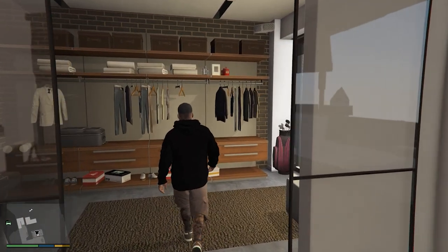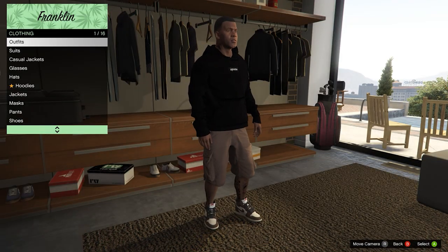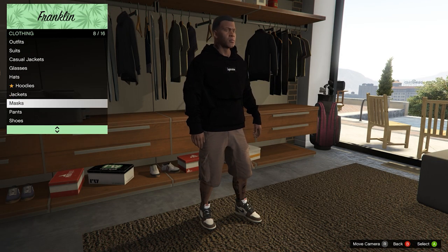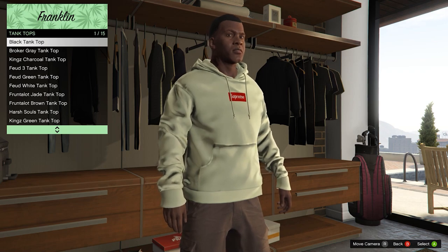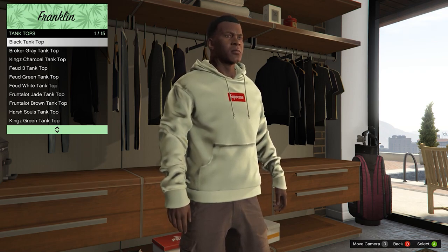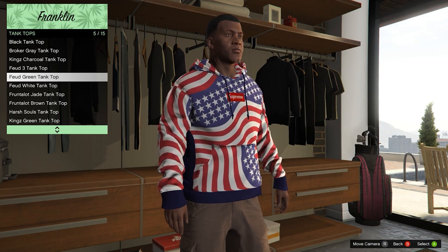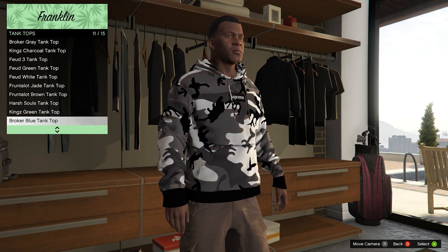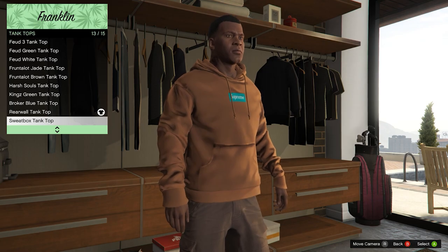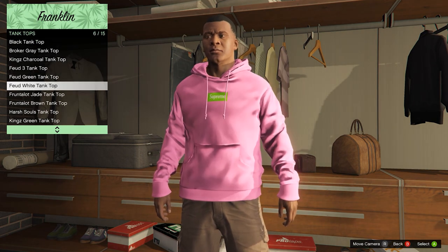When you install the hoodie mod, go to your wardrobe where you change your clothes and you have to scroll down to tanks - I'm not exactly sure why it's under tank tops but it is. I'll show you a couple clothes this mod includes: yellow, pink, gold, blue, white, camo, all black, and a brown leather color.